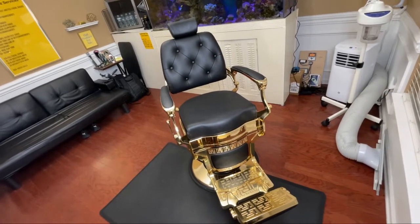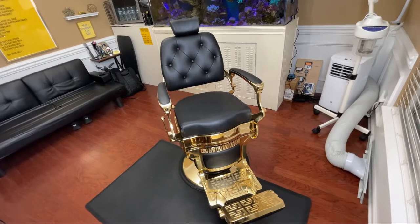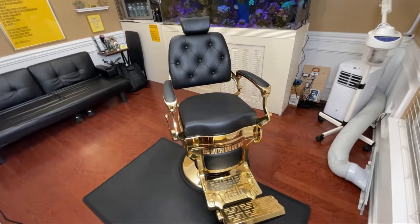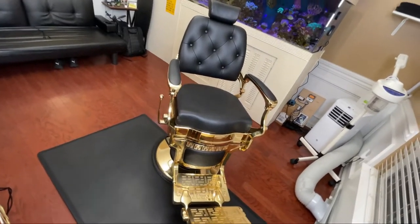What's up YouTube, and thank you for watching the Soldier Barber Life. Today I'm going to be doing a review on the chair that I have in my barber studio, which is the Keller International Knockout Gold chair, so stay tuned.